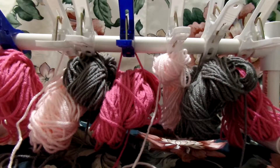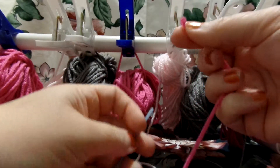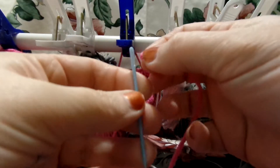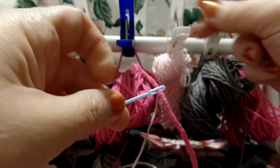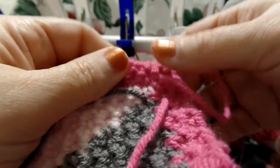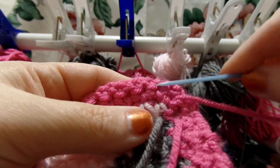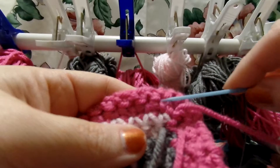Hey guys, I'm going to show you how I weave in my tails so that they won't come out. This is what I use, a tapestry needle or darning needle. And you just put it through there. This is the back of my work. I always do it in the back of my work. And you want to go through the same color as the yarn that you're weaving in.